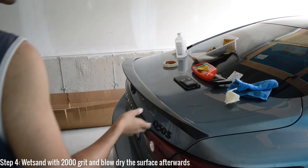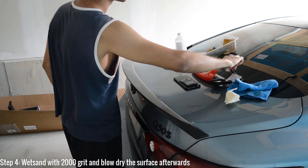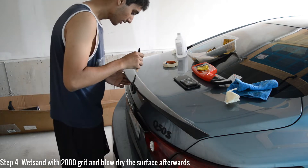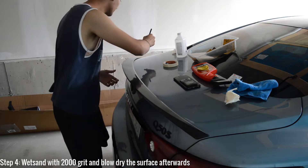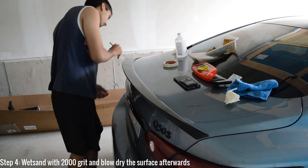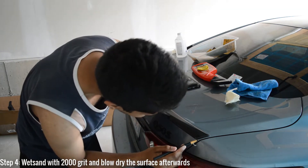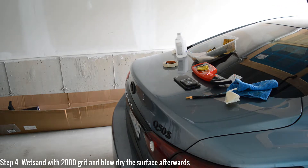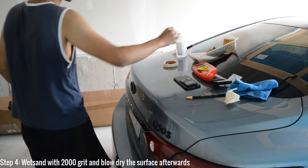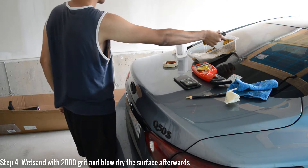Now that the surface is dry, I'm just going to place the spoiler where I want it to be, take a paint-safe marker, and draw a line to where the spoiler is going to sit. That's the area I'm going to be prepping for the 3M tape. I'm doing all this extra prep within that area — you don't have to do this, but I want to.